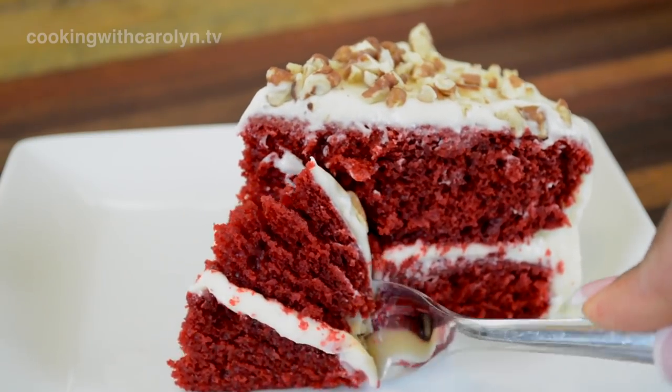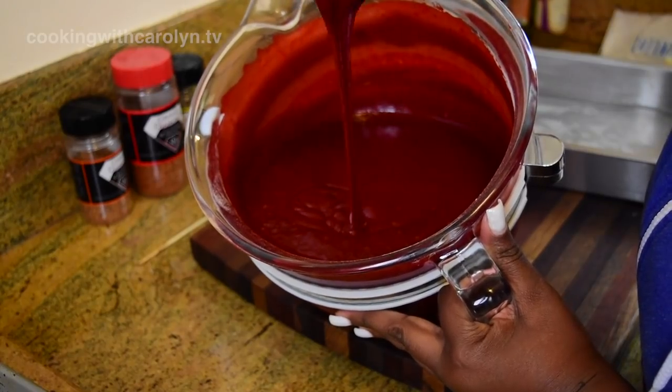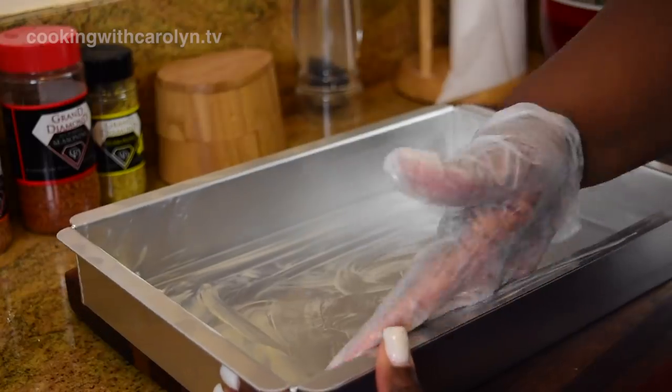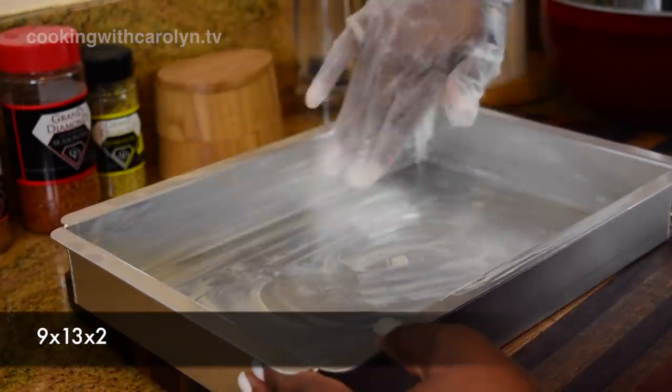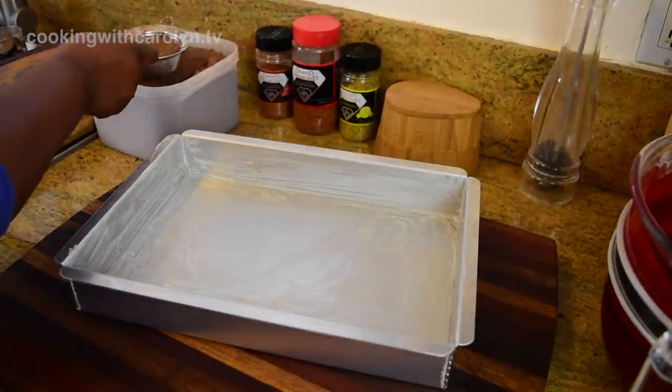Here is my red velvet cake recipe times two — I've doubled the amount, mixed them in my large mixer, and now I'm going to start to butter up my nine by thirteen by two inch pans.